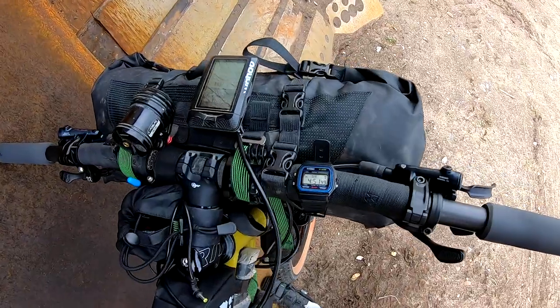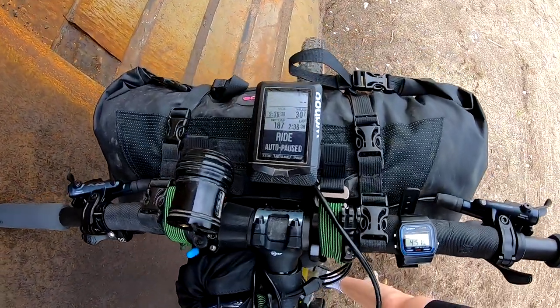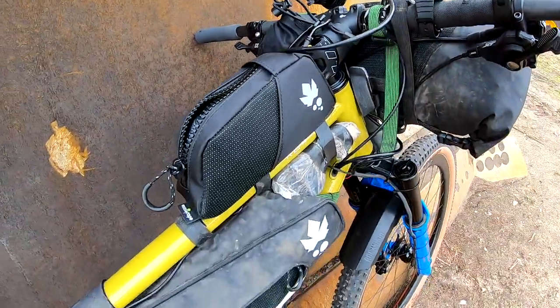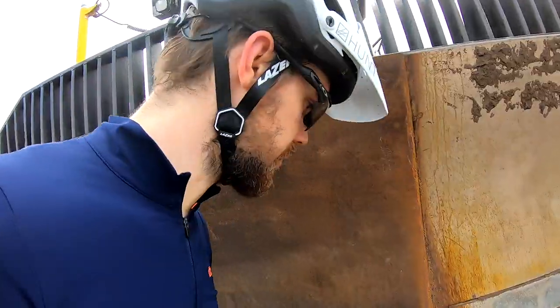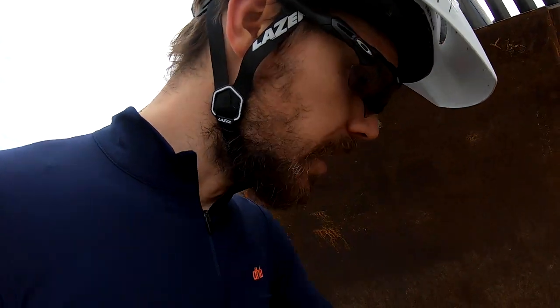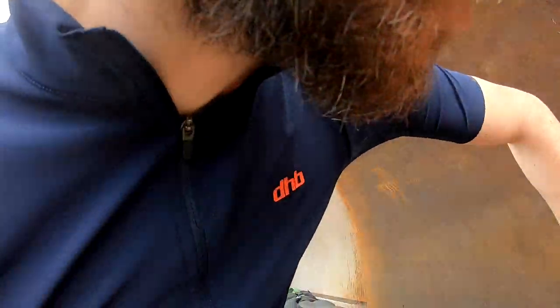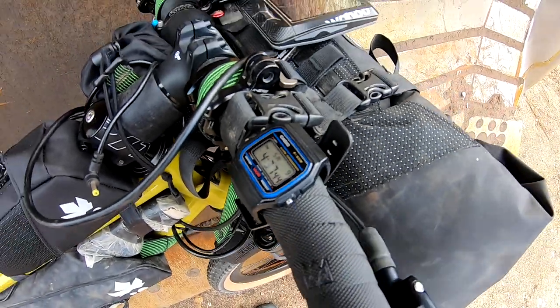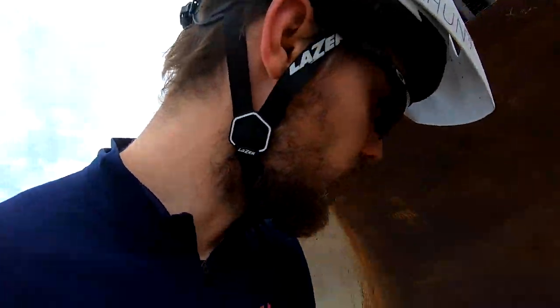In terms of gadgets, there's a Wahoo Elemnt. I've used this particular one through GB Giro and Tour Divide — it just keeps on going, so hopefully it will continue to do so. I've also got the trusty old Casio watch, which has done Tour Divide, GB Giro, and numerous other events — and that's how I wake myself up in the morning.